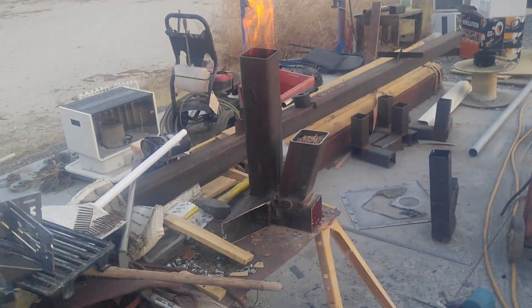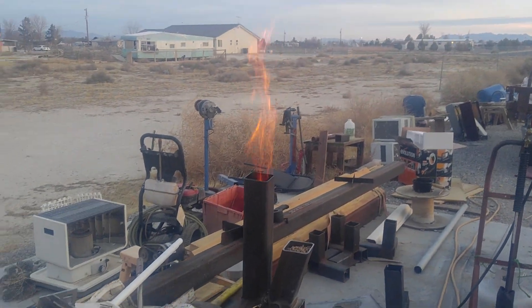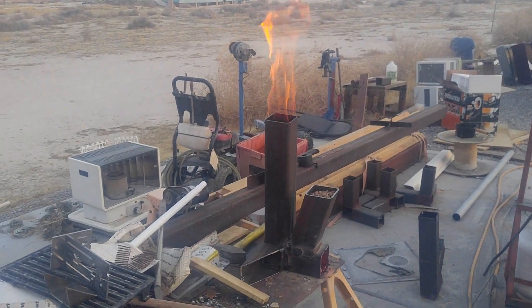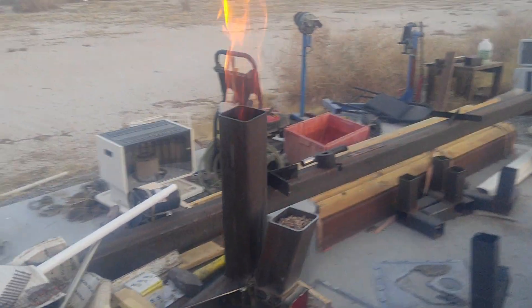I might put some kind of a damper on the air inlet to throttle it a little bit, because I think that's a little bit too much fire for cooking, so I'll probably have to choke off the air a little bit.